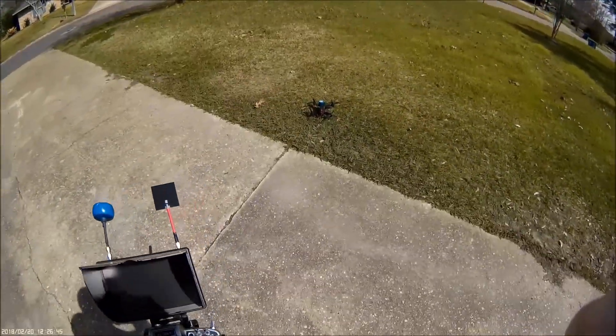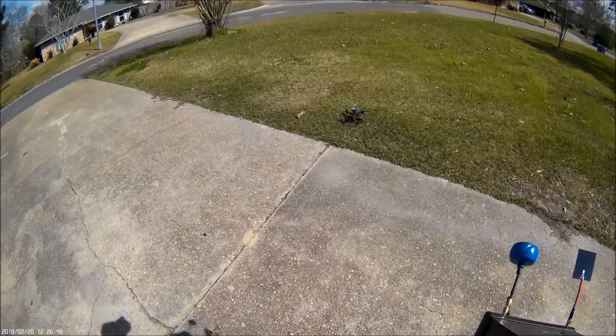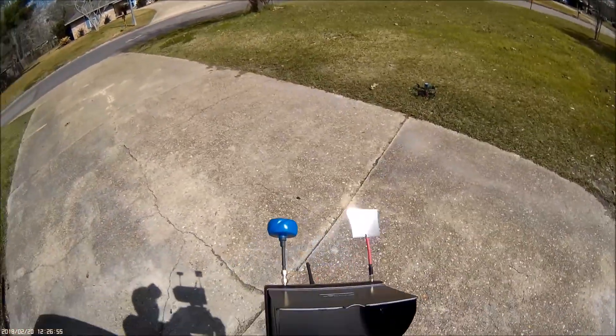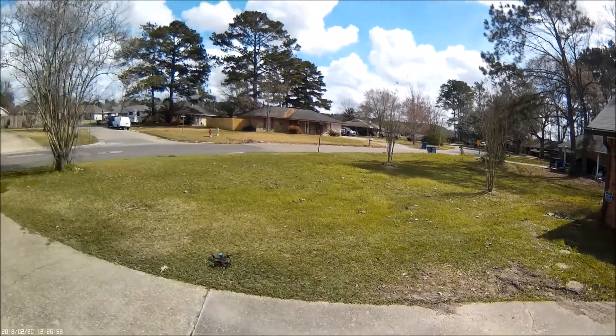Alright, afternoon everyone. I'm going to be testing my 5 inch — I just upgraded my race flight. It seems a little touchy when it hits the ground. I just did a little test flight; I didn't punch out. There's a lot of wind today — if you look at the trees, we got a lot of wind.